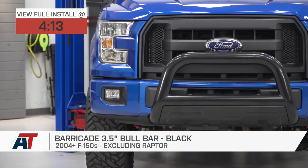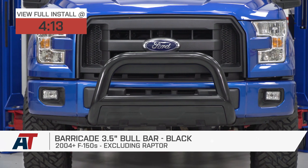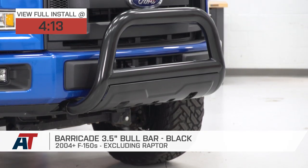This is gonna be a great option for you if you're looking for some off-road styling and protection for the front end of your truck at a budget-friendly price tag.